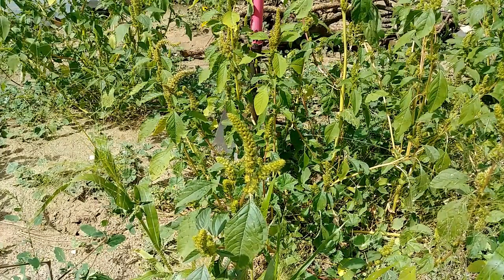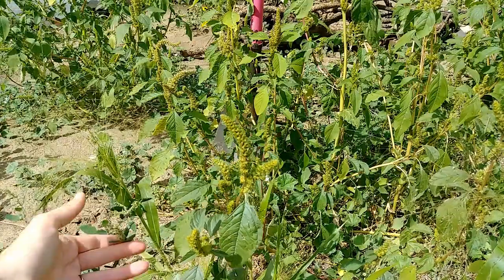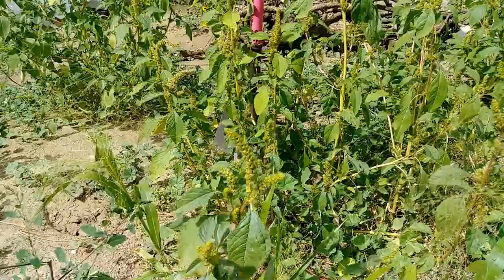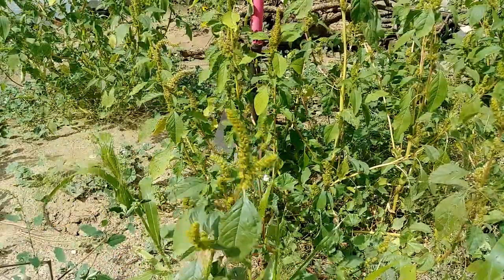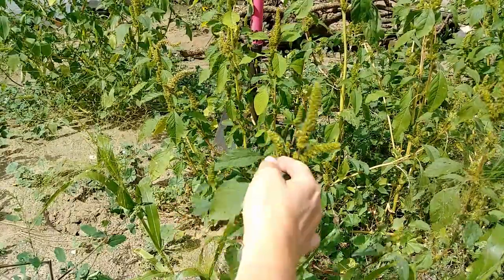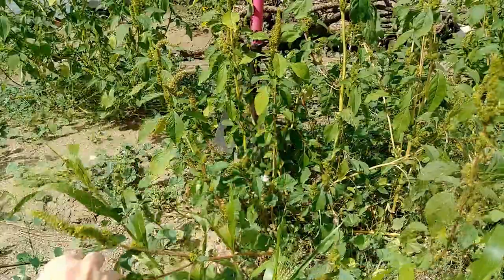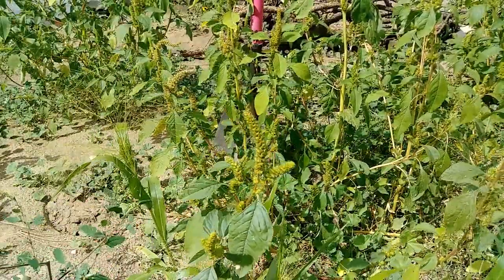These two particular weeds are in completely different families but they tend to look a lot alike. They both have tall stalks of flowers, kind of roundish leaves, and kind of reddish stems, so it can be difficult to tell them apart. Red root pigweed is said to have a red root — that's where it gets its name. Lamb's quarters has a white taproot. We're going to dig them up and see.